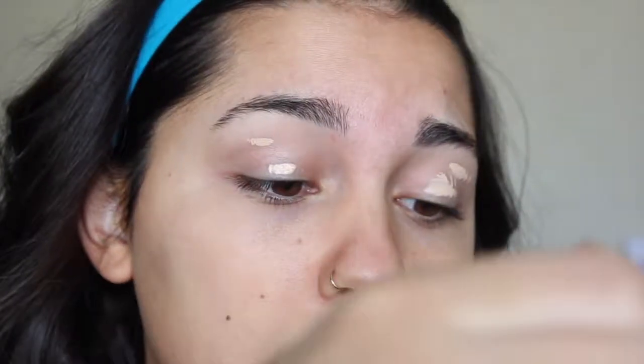I was going to use the ColourPop Element of Surprise palette for this second go-around because I really like the colors in it, but I'm actually going to use my Urban Decay Jean-Michel Basquiat palette — I think it's called Gold Griot. To get started, I'm going to prime my eyelids with my Maybelline Fit Me concealer in the shade Light. I'm going to put a little bit of this on my eyelids — this is going to help our colors stick and stay all day.